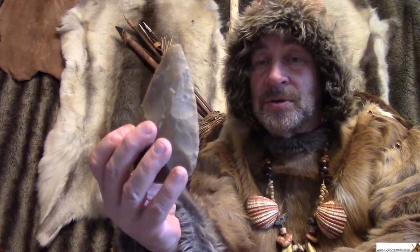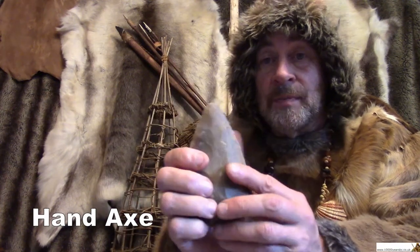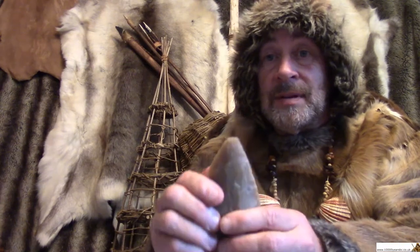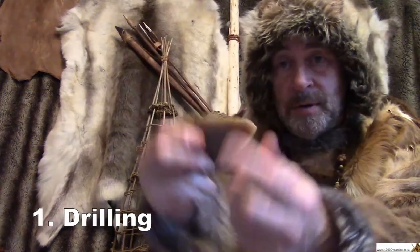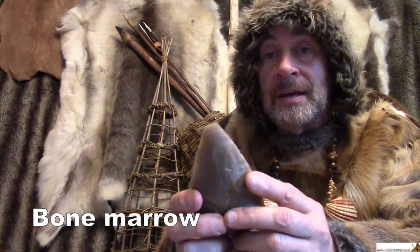This is actually called a hand axe. It's a very handy tool. One way to remember its name is to think of the jobs that it could do and count them on the fingers of your hand. One of the jobs it could do would be for drilling holes — that point there would be good for drilling into things, maybe into bones to get the marrow out of the middle. That's one job.